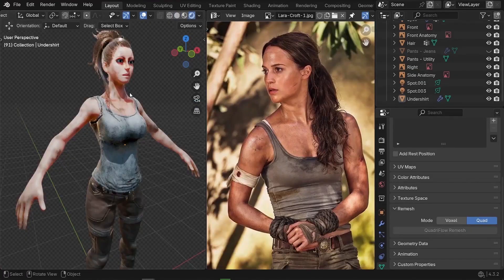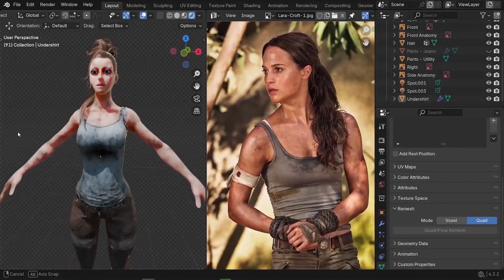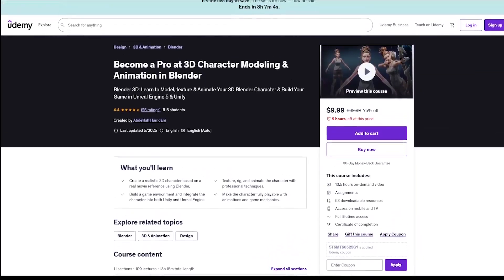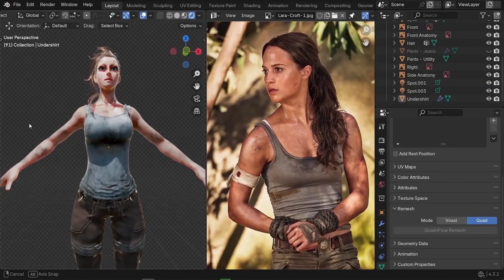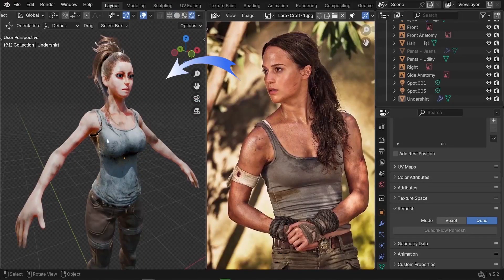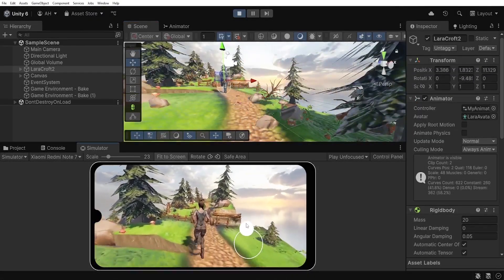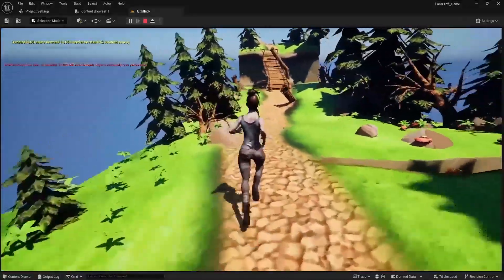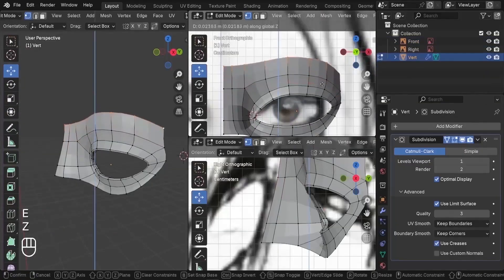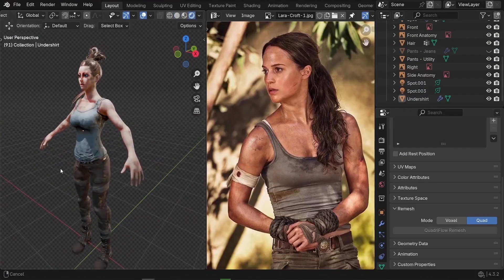If you had fun and would like to learn more about character creation, you might like the full character creation course on YouTube, which covers character modeling and texturing from scratch, rigging and animation, exporting to a game engine and Unity to build a game playable on both PC and Android. There's a three-day money-back guarantee — the link is in the description below.